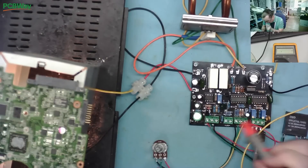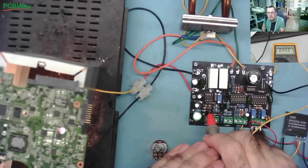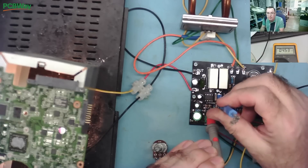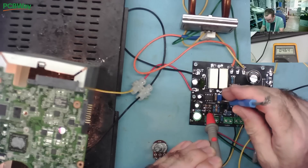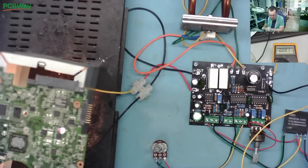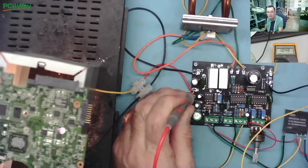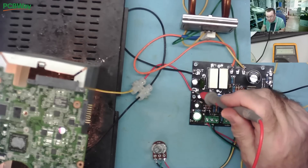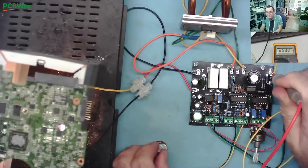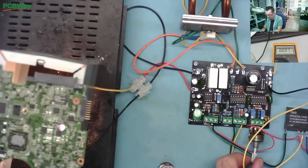At 15 volts coming in we adjust the potentiometer to set the switching point. With 10.5 volts going out we have 30 volts coming in, then it drops down. So the relay switching is now working. Now let's check the current limit — if we turn the current limit down the output voltage should drop.